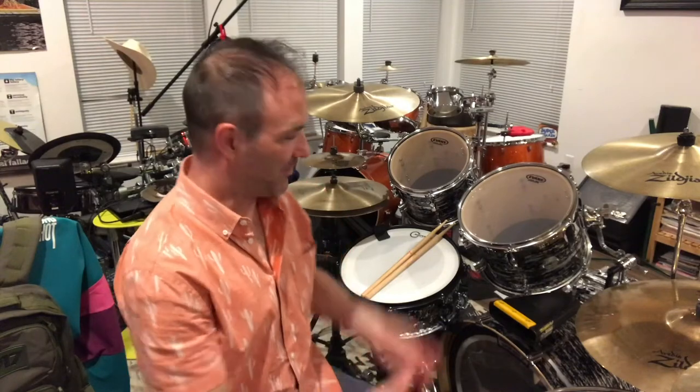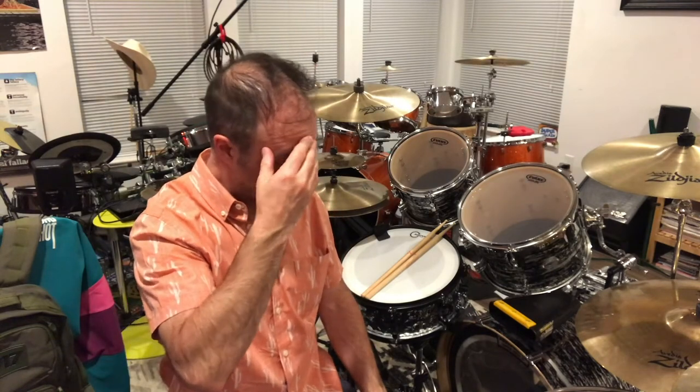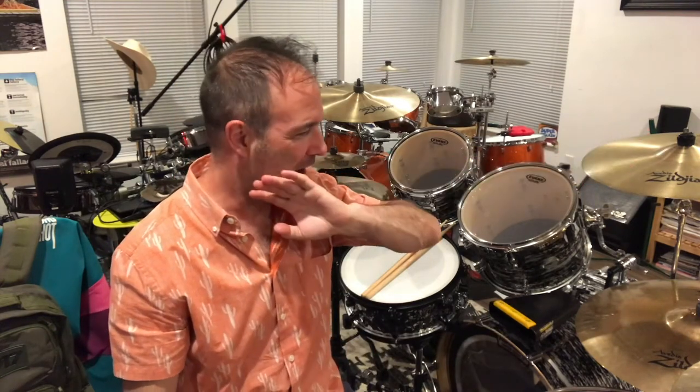We're going to talk about this drum set right here because drummers love gear and because there are a few ideas on here you might want to steal and use for your kit. I don't like to carry around extra stands — I don't have a roadie and I hate carrying hardware because it's heavy and sometimes unnecessary. So a lot of that went into planning this kit.